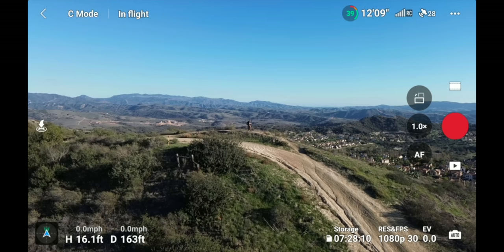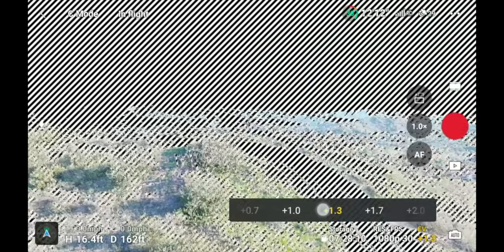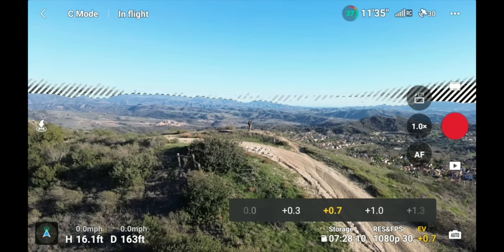Next to the Auto button is EV — exposure compensation. Clicking it pulls up a plus/minus menu. Going to plus three adds three stops of light to what the drone thinks is the best exposure. If your image is too dark or too bright, use EV to adjust slightly. There are times I'll bring it down to -0.3 or -0.7, or bump it up to +0.7 depending on the situation.